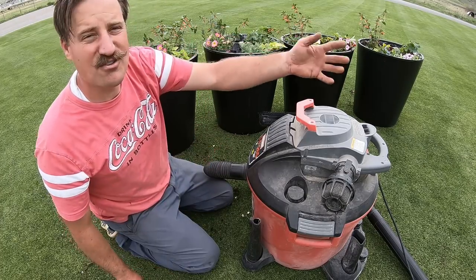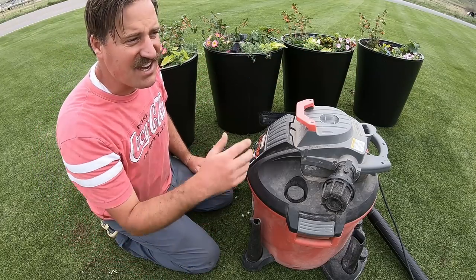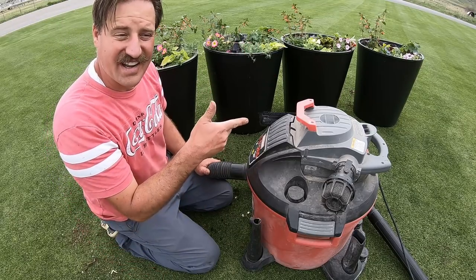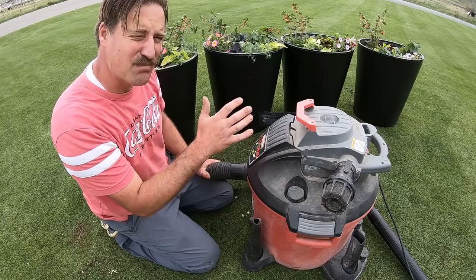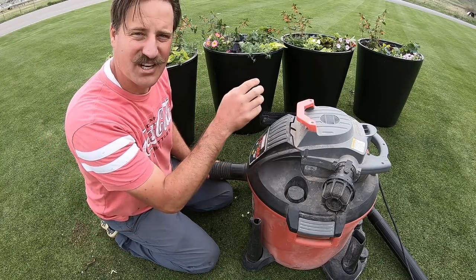All the passersby can come and ooh and aah and say, 'Ooh, that's cool,' or they can say, 'You're cutting your lawn too short' — all that stuff they want to say. I want to get this lawn as tip-top as I can, and if that means using a vacuum, then I'm going to do it.